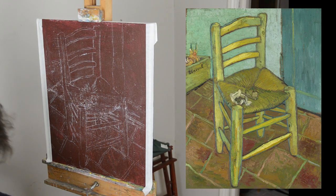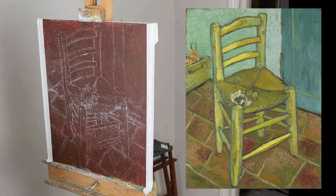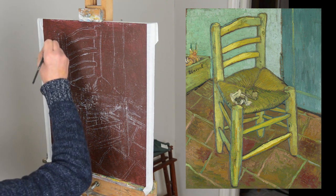Hello everybody, Ian Ellis here, just going to go through the process of doing the Van Gogh painting. I put acrylic ground down, quite dark brown. I haven't seen the painting in the National Gallery.